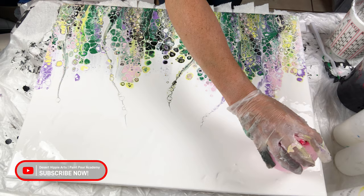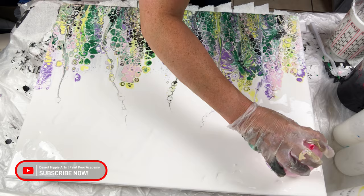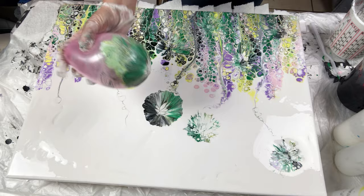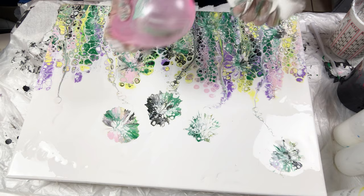Now it is time for the balloon smash. Using a small balloon, I am dipping the balloon into an area of the swipe that I do not like, and then I am dipping it into the white top background. If you are familiar with stamping, this is very similar — I am stamping the colored paint that I am picking up from the swipe and applying it into the white background to create the flower petals.